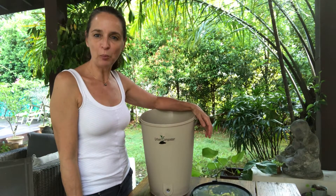Put your strainer inside and then simply click on the lid. There you go — and that's it! Your composter is all set and ready to go. Happy composting!